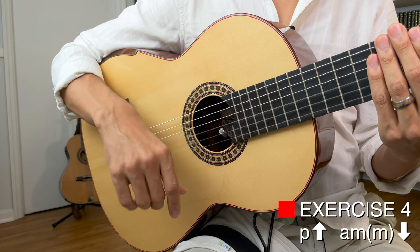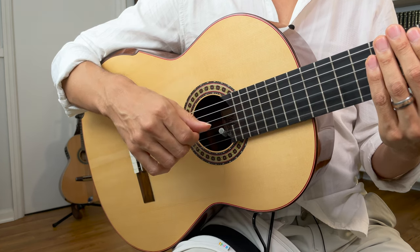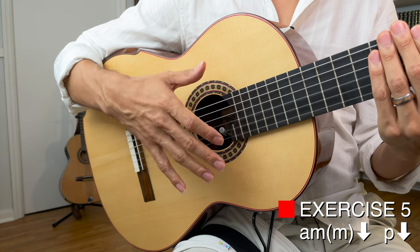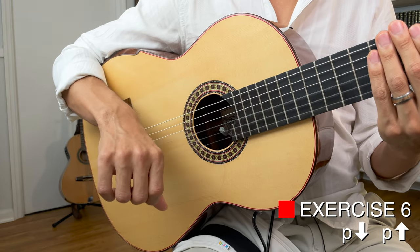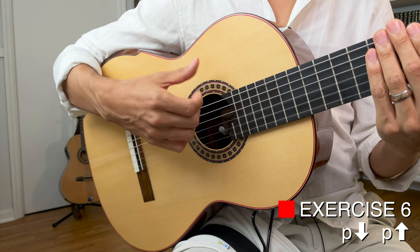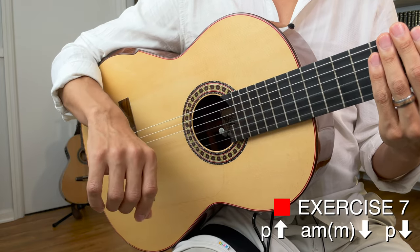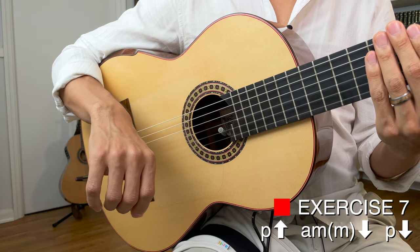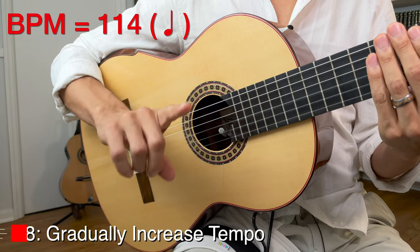Now let's combine them. First, we'll pair thumb-up with the finger flick: one two three, thumb-flick. Next, pair the finger flick with the thumb downstroke: one two three, flick-thumb. Then pair the thumb-down with thumb-up: one two three, thumb-down thumb-up. Finally, combine all three: thumb-up, fingers-flick, thumb-down. One two three, thumb-flick-thumb. Let's go a little bit faster.